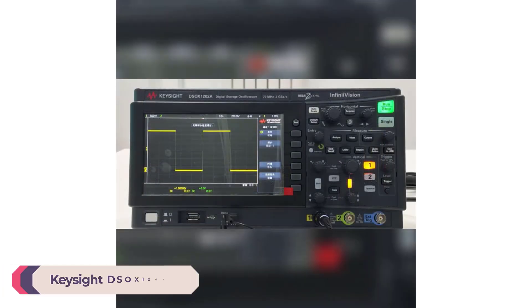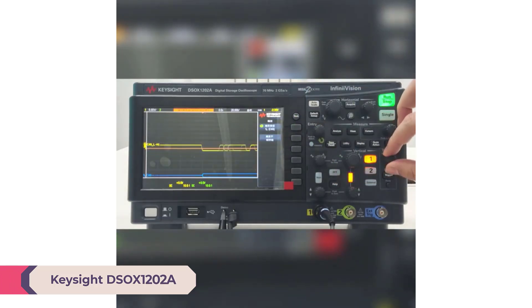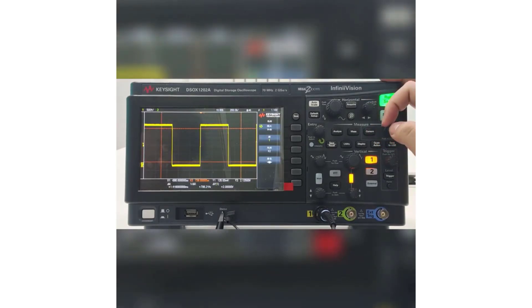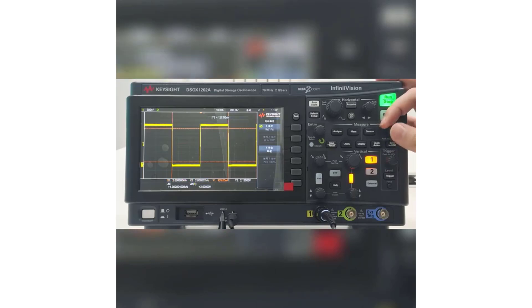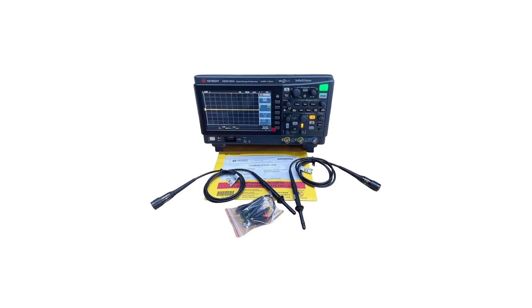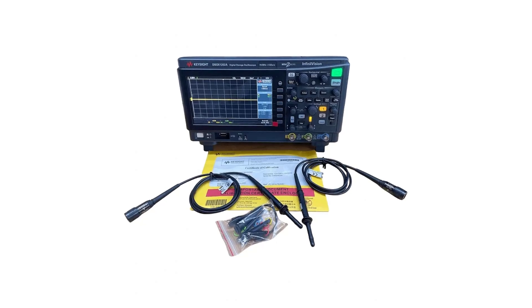Number 1: Keysight DSOX12002E Desktop Digital Oscilloscope. This is a solid choice for anyone in need of reliable and accurate waveform analysis in their electrical projects. With its impressive features and performance, it's a tool that both beginners and experienced professionals can rely on. With a real-time sampling rate of 2 GSa/s, this oscilloscope ensures that you capture even the fastest signals accurately — crucial for tasks like debugging intricate circuitry or analyzing high-speed digital signals.